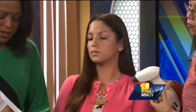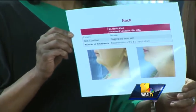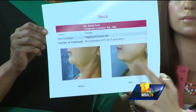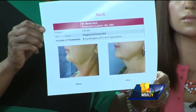Here's a picture — this is what a lot of people are having done. It's just a nice alternative for people who don't want surgery and don't want downtime. So this is the before and this is after nine treatments. You can see how much it's really tightened that skin and you lose some of that wattle effect underneath the chin that a lot of us don't like.